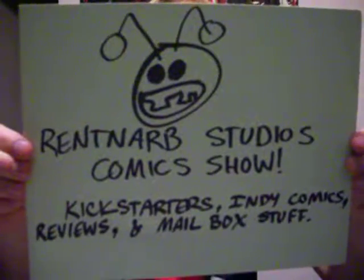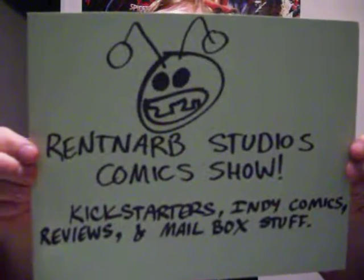Hello, I am Gary Brantner of Rentnarb Studios Comics, and this is the show where I review comics, talk about where I've got them, and the Kickstarters you should back — all sorts of stuff like that. So let's begin.